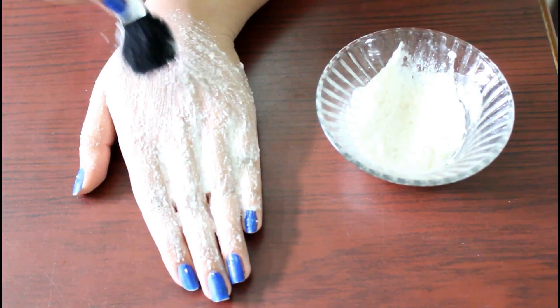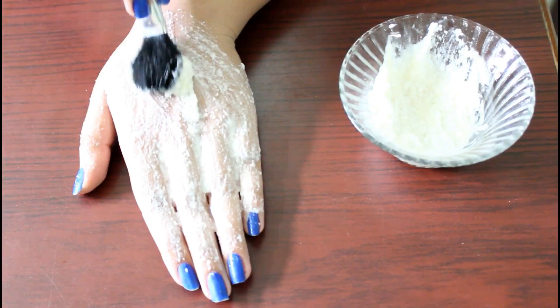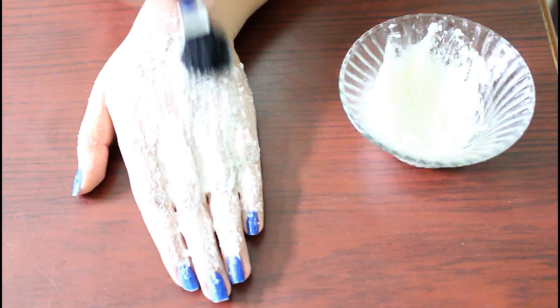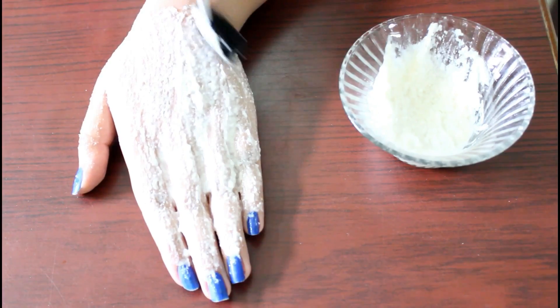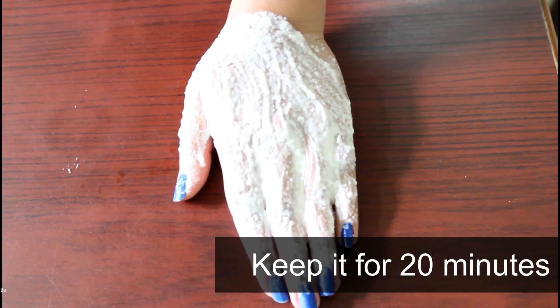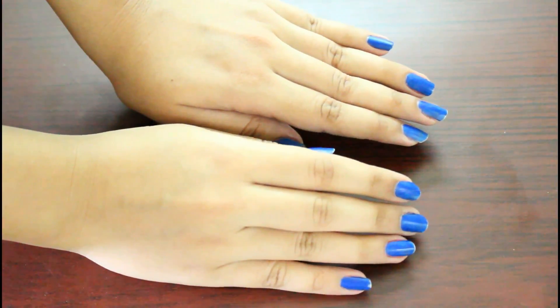So all these things — milk cream, lemon, and wheat flour — make a great combination for removing your sun tan and also for skin whitening. Keep this mask on for 20 minutes and then wash it off. You can clearly see the difference in just one use.